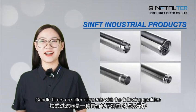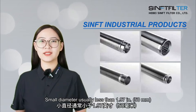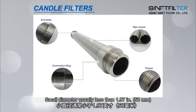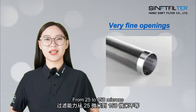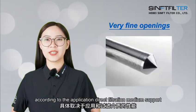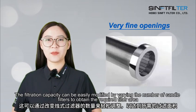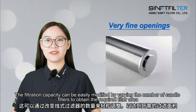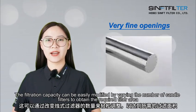Candle filters are filter elements with the following qualities: small diameter, usually less than 1.97 inch; substantial length, usually greater than 39.37 inch; from 25 to 150 microns, according to the application. As a direct filtration medium support, the filtration capacity can be easily modified by varying the number of candle filters to obtain the required filter area.